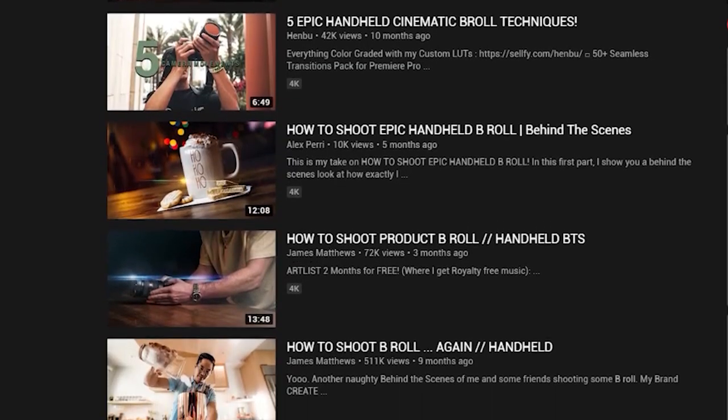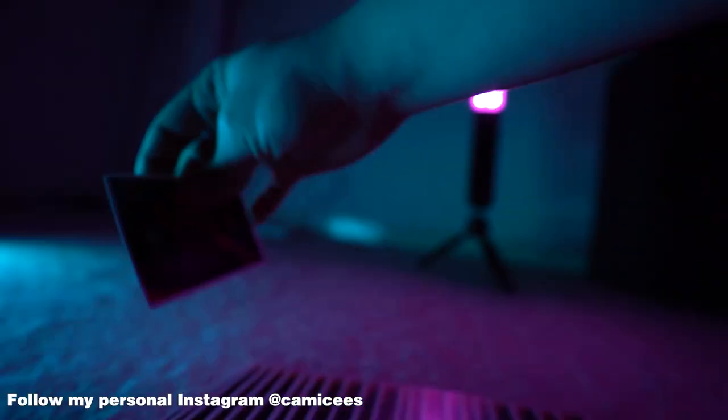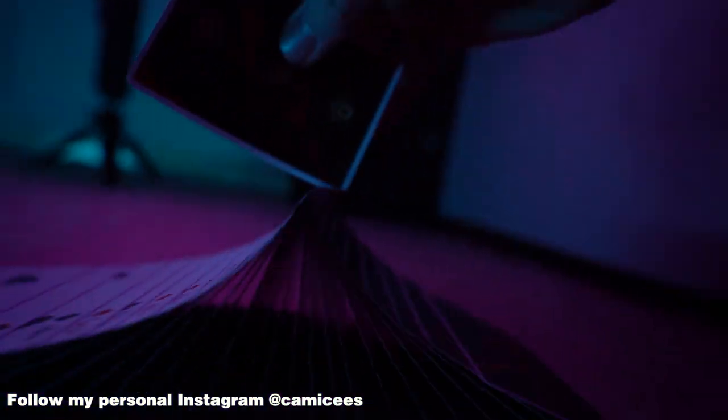This isn't a video to show you how to do those epic handheld B-roll shots you're seeing around on YouTube. This video is to give you a checklist of stuff that you should try to film when you're doing corporate gigs, events, weddings, and all of the above. People always say shoot to edit — and this, for me, is shooting to edit.